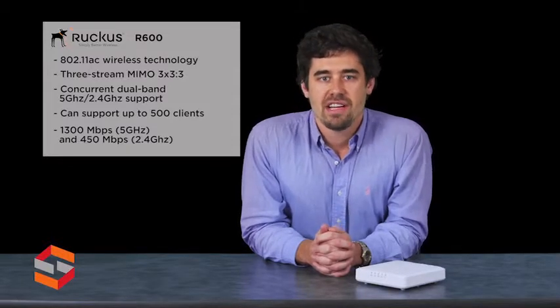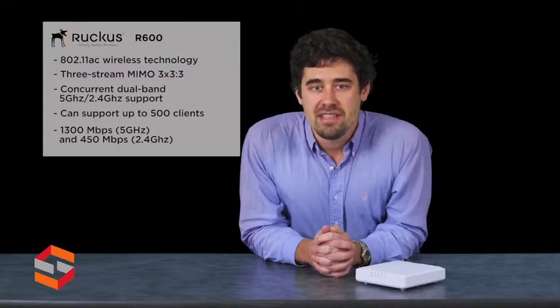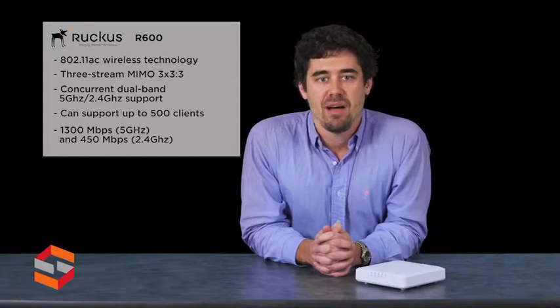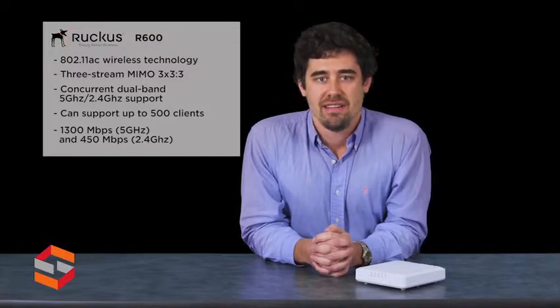The ZoneFlex R600 combines patented adaptive antenna technology and automatic interference mitigation to deliver consistent, predictable performance at extended ranges, with up to an additional 6 dB of BeamFlex gain on top of the physical antenna gain, and up to 15 dB of interference mitigation.